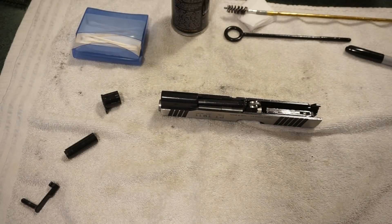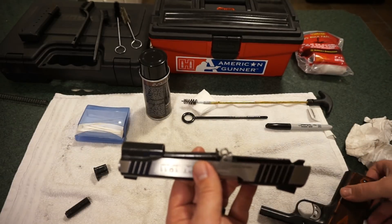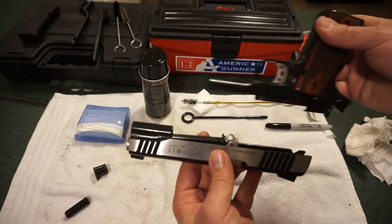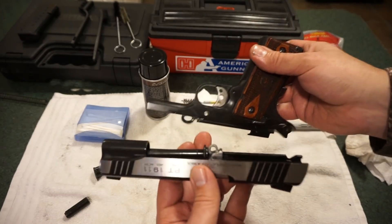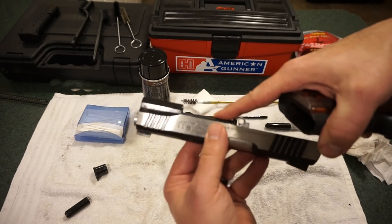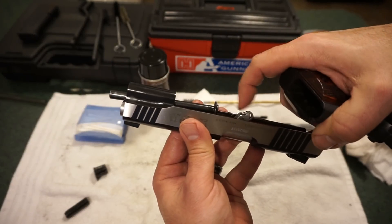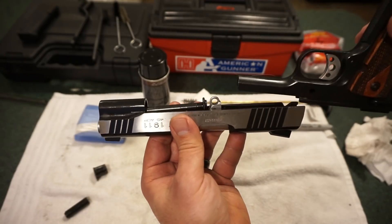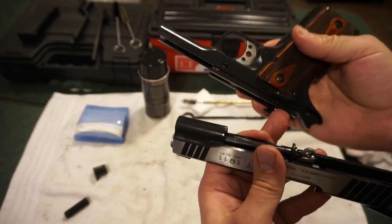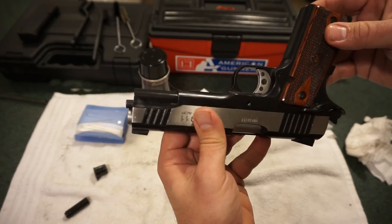I like to reassemble it upside down because there's a little loop on the barrel that has to show through a hole and align for the takedown lever. Hold it so the barrel looks right, with the guide rod sitting back and the little loop upright. Then slide your frame back onto the pistol. Flip it around — you should be able to see all the way through with nothing blocking the hole, and the loop visible around the outside of the circle.